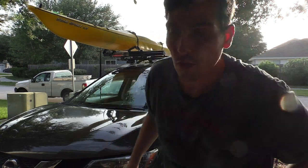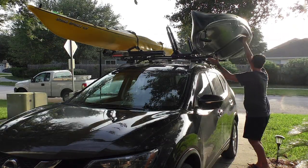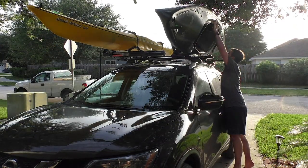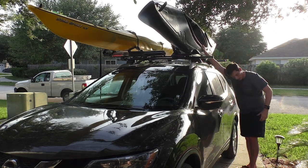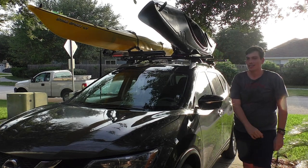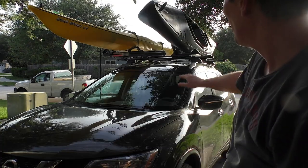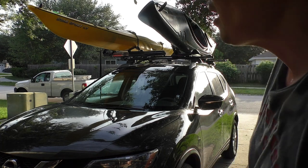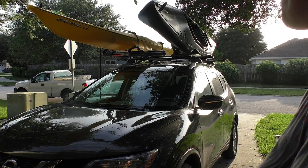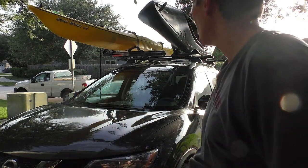Let's put the other kayak on too, just for fun. So you can see I put two kayaks on, but as you can see it's very hard work for just one person — or short people. Short people cannot put that on top.